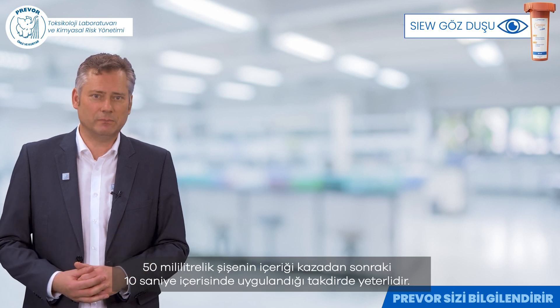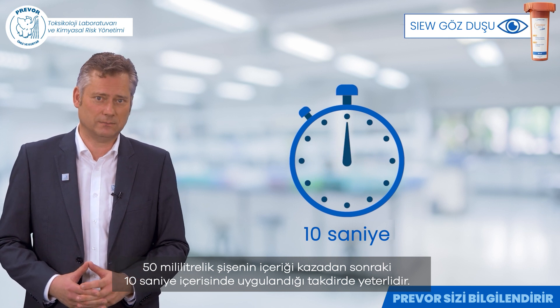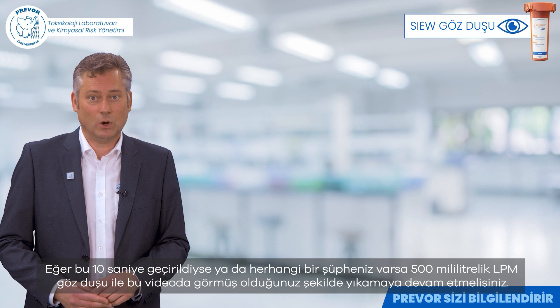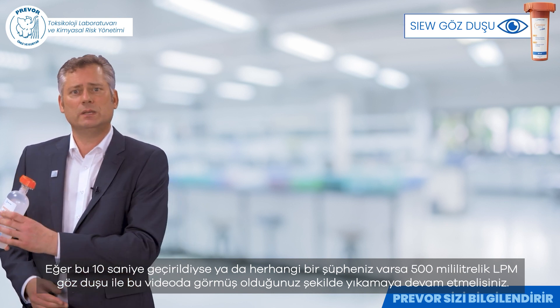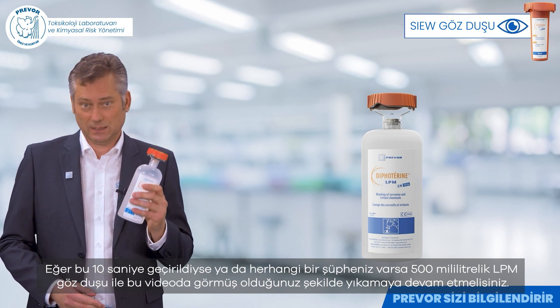The contents of the 50 milliliter bottle are sufficient if applied within the first 10 seconds after the accident. If this 10 second delay is exceeded, or if you have any doubts, you should continue rinsing with the LPM Eyewash 500 milliliters, as seen in this video.